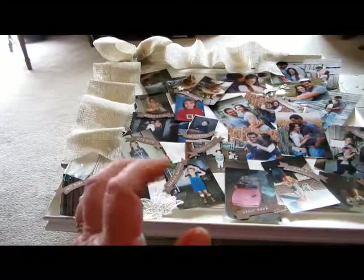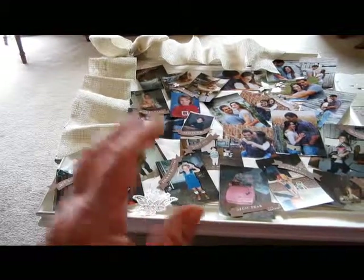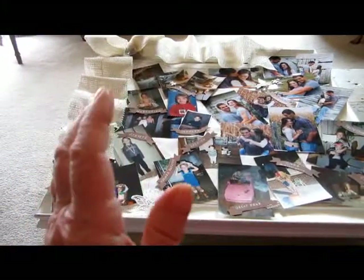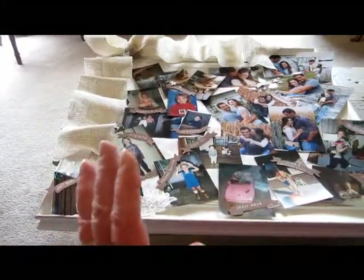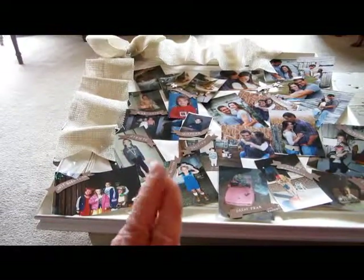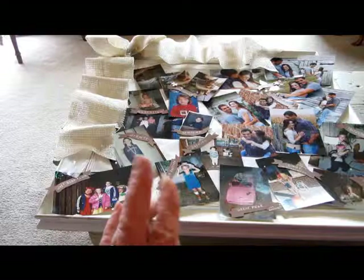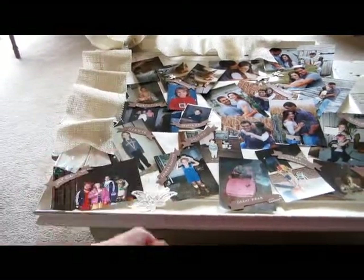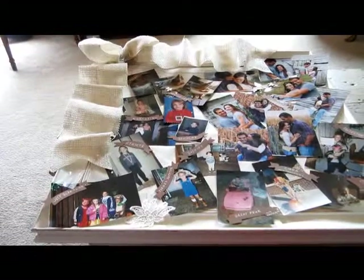They were awfully floppy little things. In order for the little flower girl to reach into her basket and throw some out, I wanted to give them a little more stability, so I painted the petals with a real light glue and water mixture and they turned out just fine.